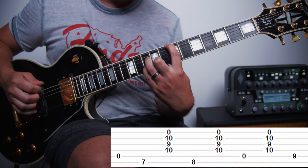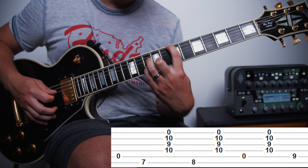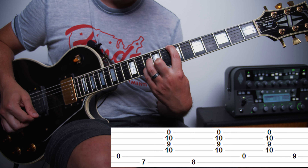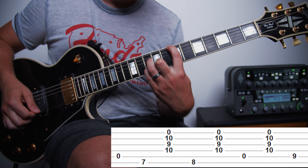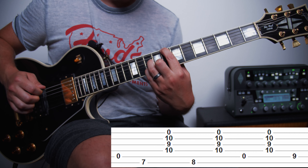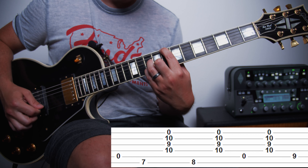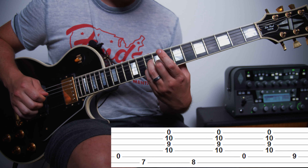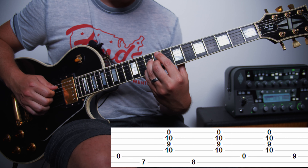What we're doing here is we're holding down the 10th fret of the D string with our ring finger, the 9th fret of the G, and the 10th fret of the B with our pinky. Then the pointer finger is going to grab the 7th fret of the high E string. We're going to start at the A string and pick all the way down, and then back up until we get to D.